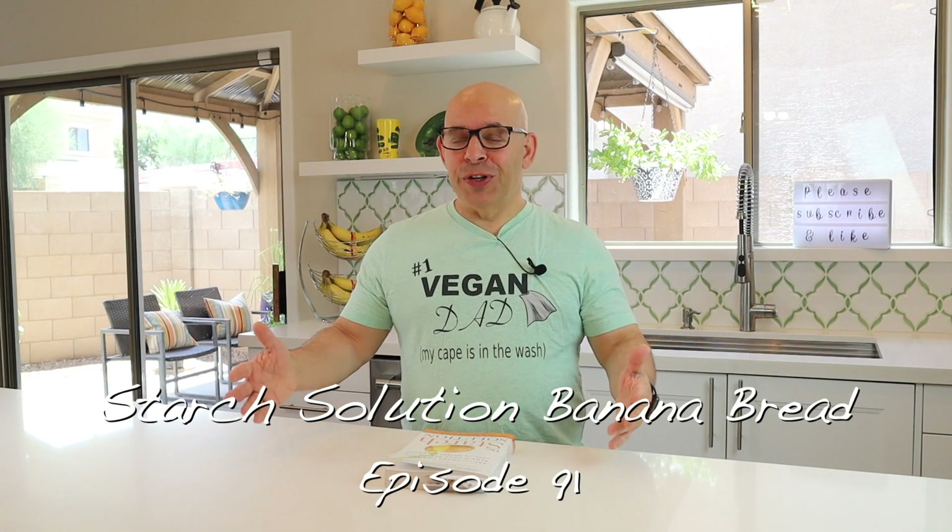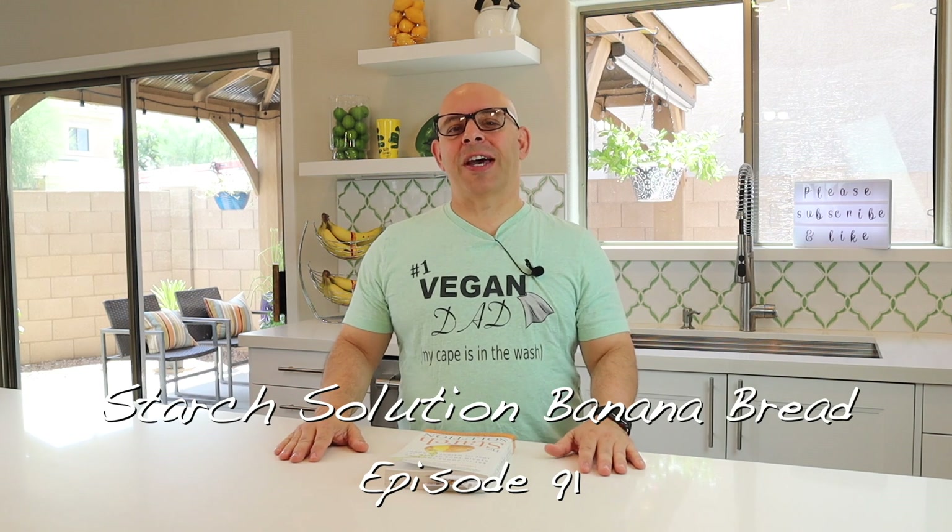Welcome back to another episode of Plant-Based Ads. I'm Joey. If you're new to the channel, we're a vegan family channel. We do recipes, product reviews, sometimes some DIY stuff and some baking. If you like what you hear, please hit that like button, show us some love, and please think about subscribing and becoming part of the Plant-Based Ads family.